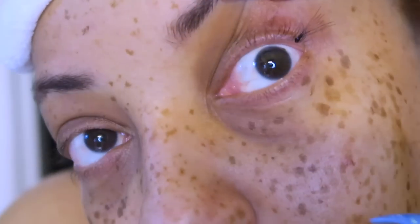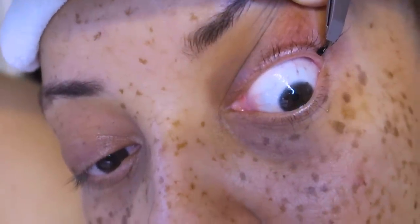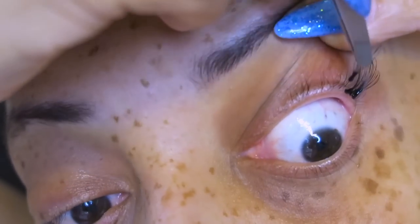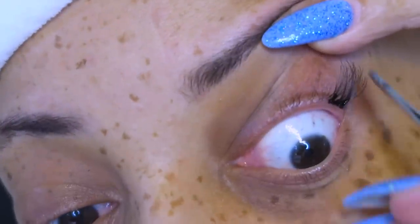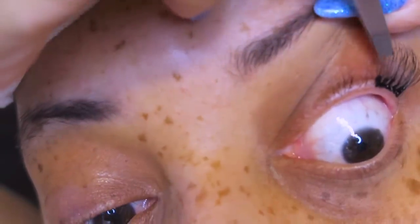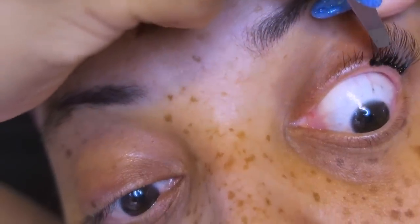I'm going to take my tweezers and apply each individual cluster underneath my lash line. Take your time. Make sure the glue has sat out in the air for about three minutes so it thickens and isn't runny. The black Ardell glue is thicker — there was a time I was using the clear and it seemed to last longer, but I noticed the consistency changed so I went back to black.